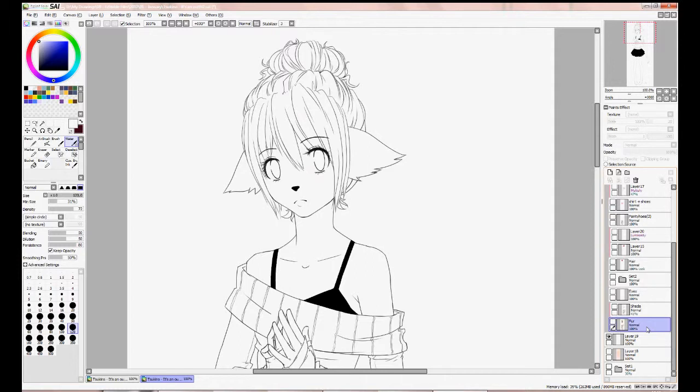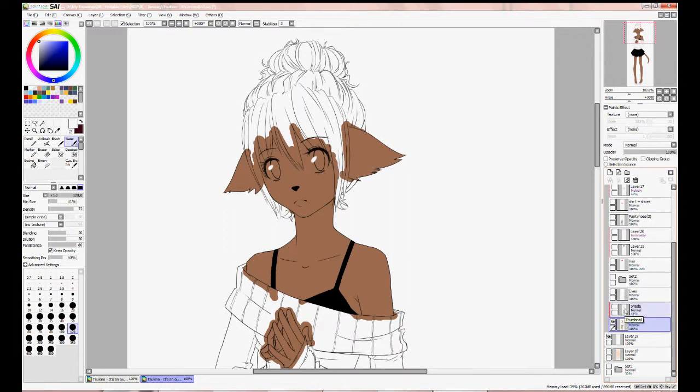Highlights and shadows are the only layers you clip — you clip them to the flat color layer. So yeah, this is my flat color layer for Tsukino's fur. I'm using an old picture of Tsukino just to make it easy on myself. Here I've colored in her flats, right over here.